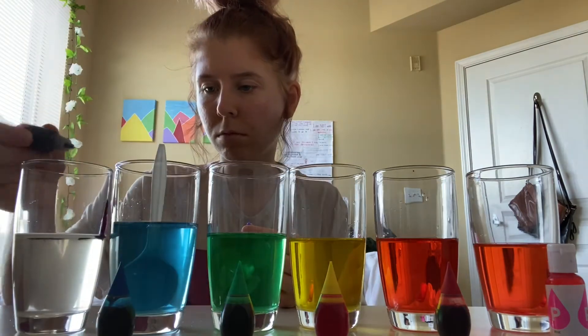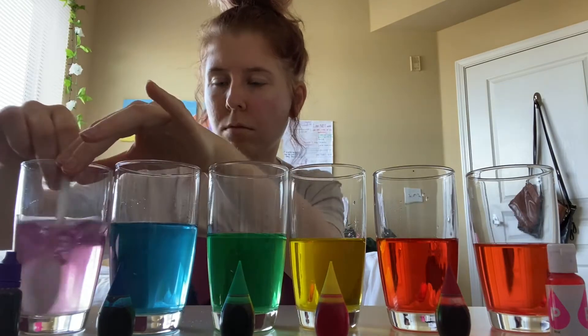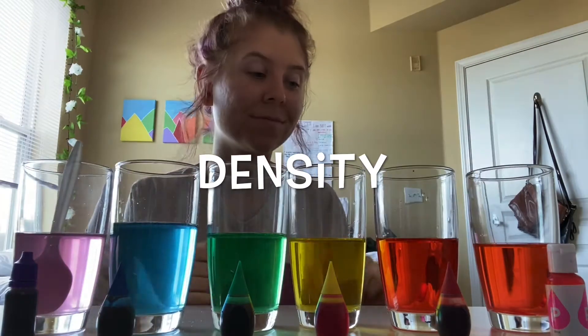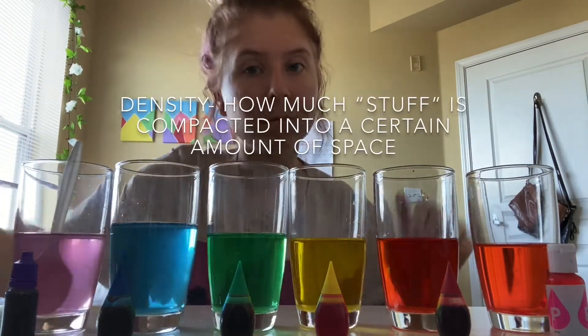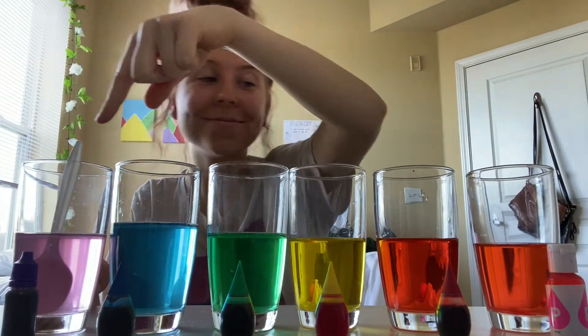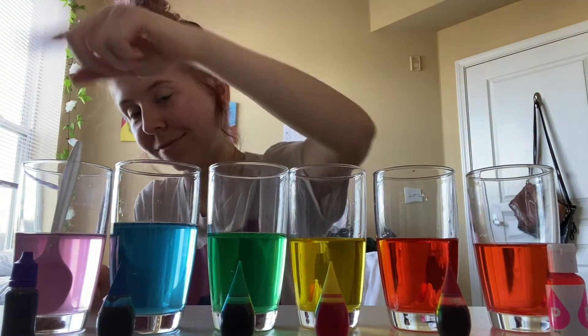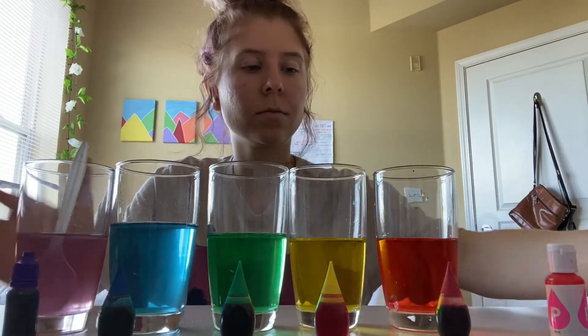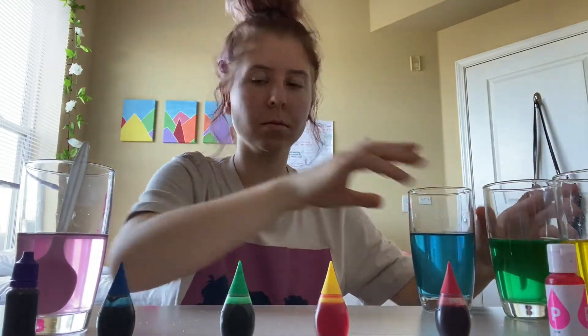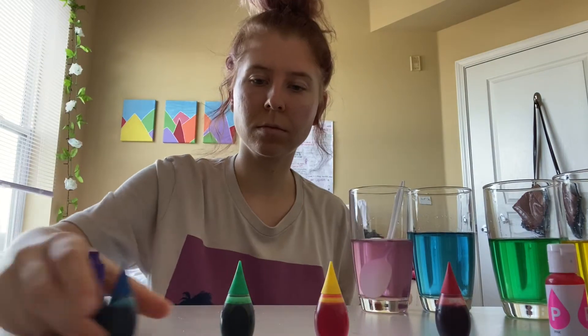As I mentioned at the beginning, this experiment also shows the concept of density — meaning how much stuff is in one area. With our glasses, the water on the right-hand side is going to be a lot less dense than the water on the left-hand side, because it has less sugar and less stuff in the same amount of space.